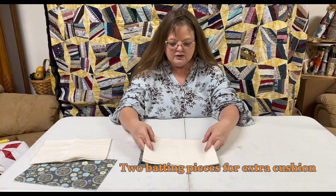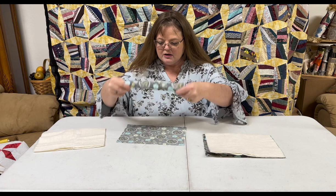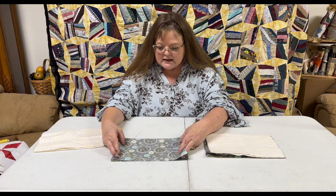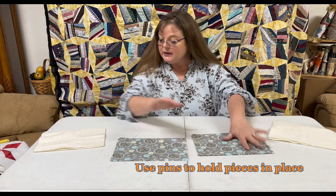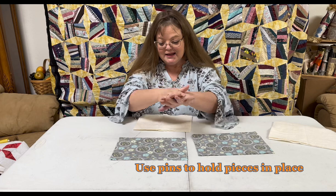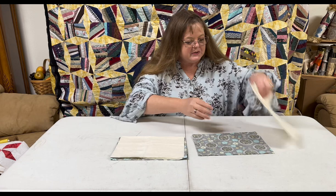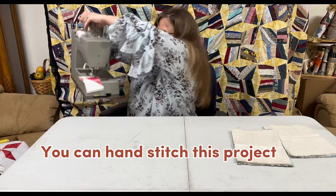We've cut out some fabric and some batting — that one's a little bit short. We're going to put our fabric pieces face to face, then put the batting on top, sew it up, and make those seat belt covers with hook and loop closures so they can open up and be taken off or adjusted easily. We're stacking the two battings on top of the two pieces of fabric that are face to face.